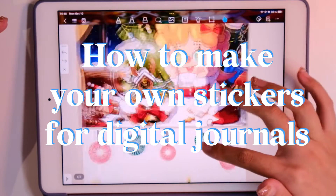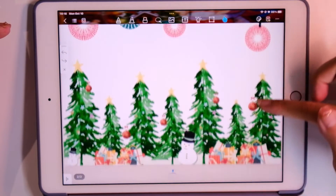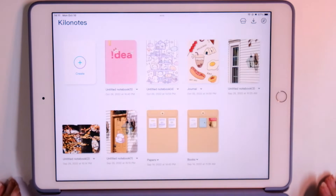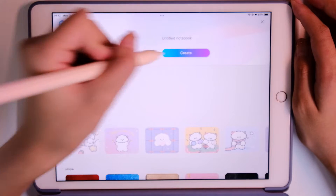Hey guys, today I'm going to show you how to make your own stickers for digital journals. We are using Kilo Notes, the free note-taking app, and they have a new function where we can make our own stickers.